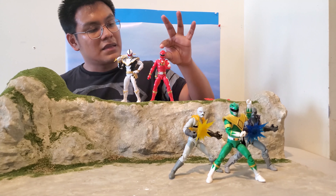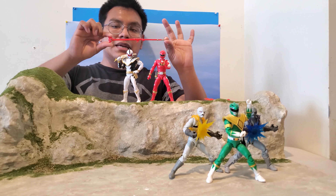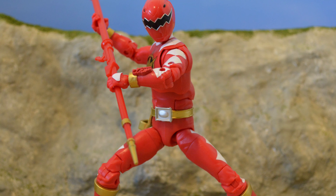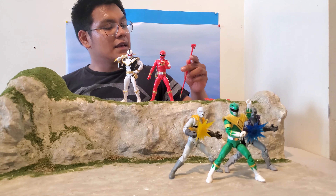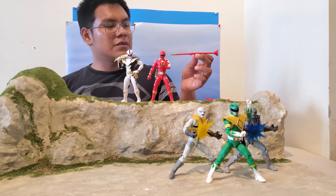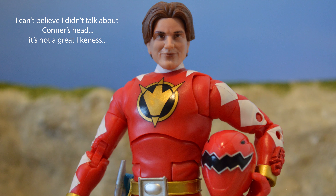The helmet looks really good, though the lining around the visor should be white but it isn't. You also get the Tyranno Staff. I wish it were articulated so it could close its mouth, but as-is it's fine. It's a pretty good size. You get gold on it, though the head isn't fully painted. I wish it had the little diamonds along the top, but I understand — it would be expensive and more prone to scratching.